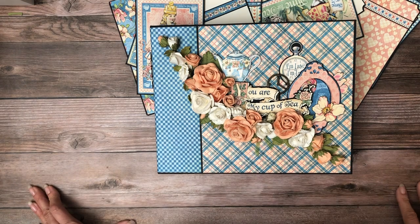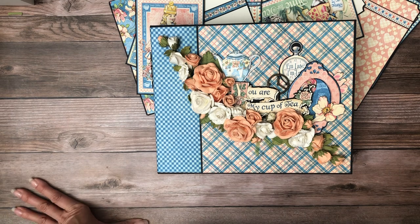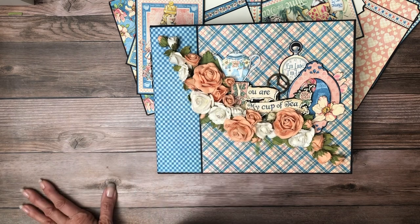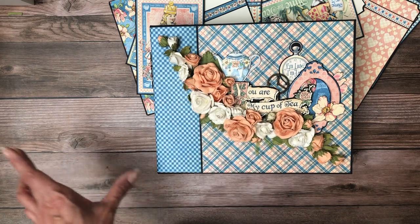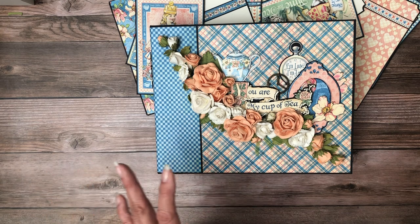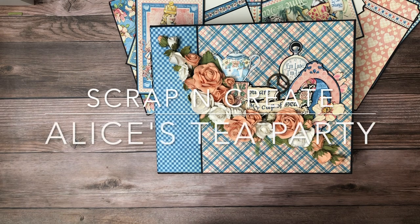Thanks for tuning in — this is Daphne from Scrap and Create. If you haven't already, consider subscribing to our channel and you'll be notified of new content when it becomes available. If you click 'Show More' under the description you'll see the cut list — it is a little long, so I'd highly recommend watching or at least scanning the video before you start cutting into your cardstock, so you understand how the cut list translates to the page. Each page has its own video so you don't have to search through a long video. Look for the page you're interested in, check the cut list, and do some scanning before you start cutting. Thanks again everybody — this is Daphne from Scrap and Create, we'll see you soon.